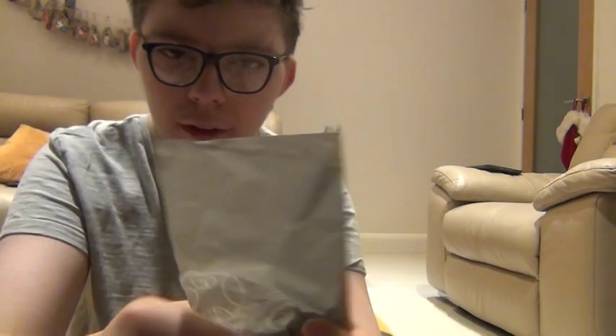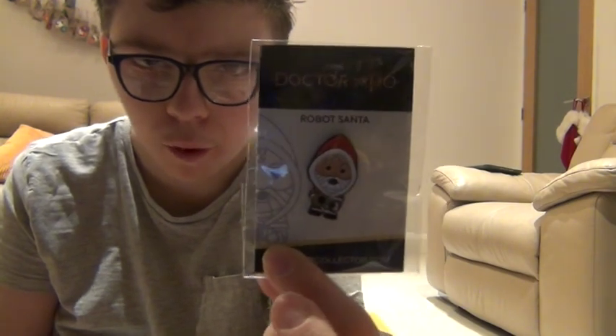There's tissue paper there. It's quite flat it seems — it is. Let's read what it is first, I want to keep it in. From the Runaway Bride, which is the Christmas episode from 2006 — the Robot Santa. And it is a HeroesCollectors.com Doctor Who Robot Santa pin. I don't know if you can see that; even though both lights are on, it's quite dark. It's the Robot Santa pin.